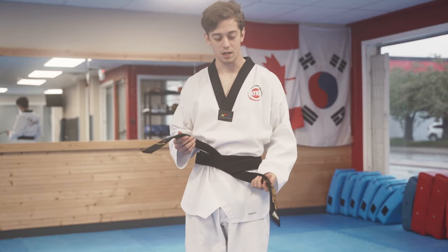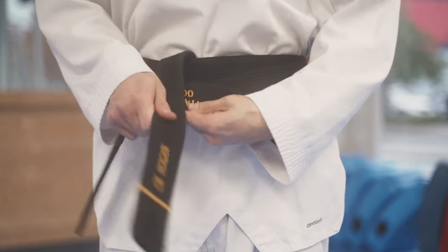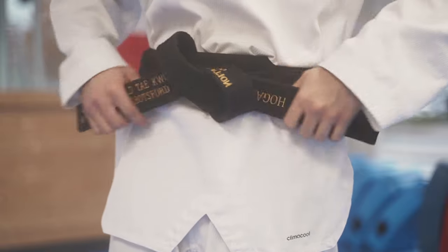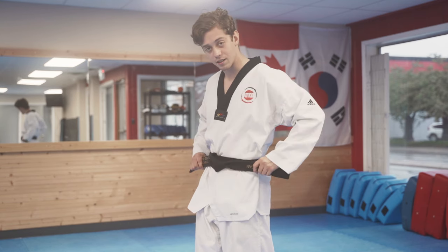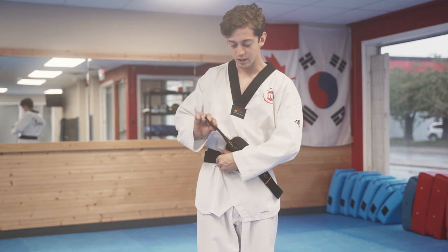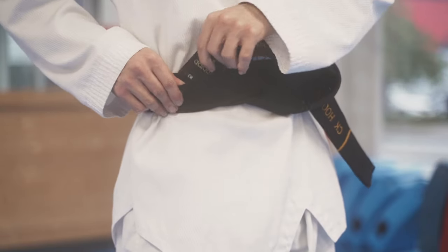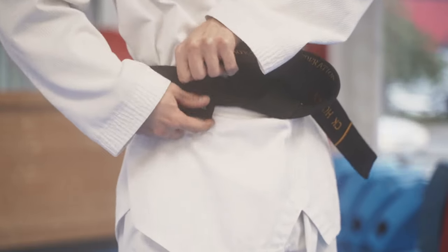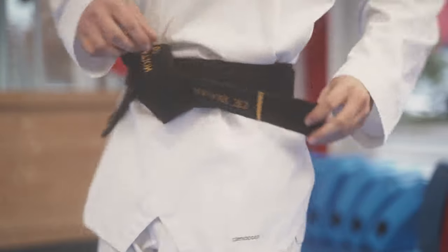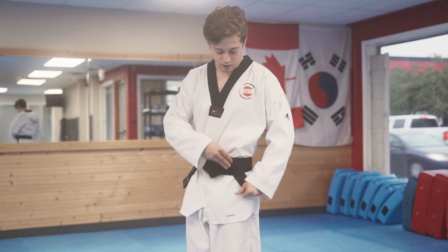We're going to do the same step. We're going to fold this side over towards the hip. We're going to have the top part make an X. Go through the little loop, pull your belt. And before you tighten, have it loose just a little bit. You're going to take the end of your belt, open up your belt so you see both the layers, and you're going to go through between the layers like this. Same with the other end now — you're going to open the first layer and go between the belts like that.